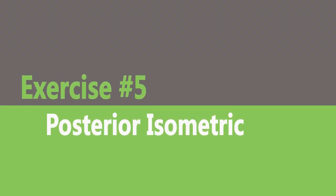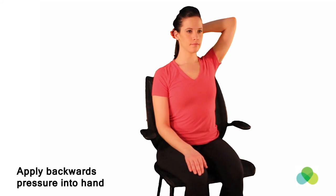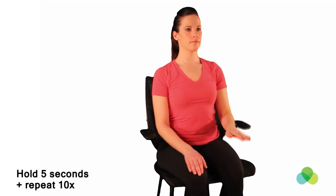Posterior neck isometric. Sitting in a chair, place your hand on the back of your head and apply a backwards force with your head without allowing any movement. Hold for 5 seconds. And relax. Repeat 10 times.